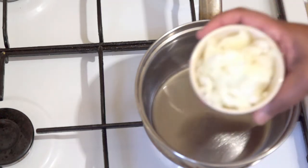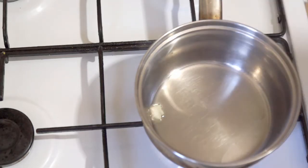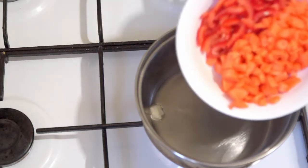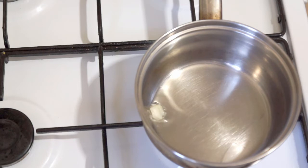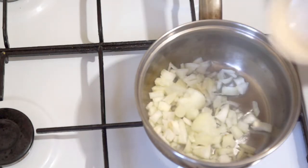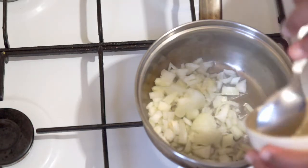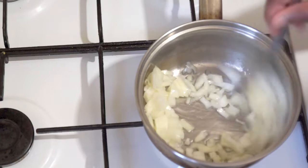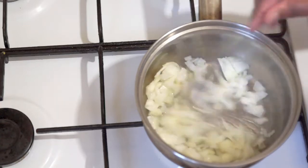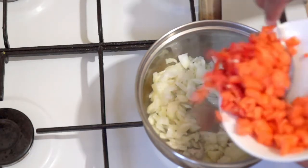Once it's heated I'm going to go in with some onions, some sweet peppers, and carrots. That oil looks about right. I think I had the stove up too high so I've just put that down a little bit. Just putting in my onions — get all my onions in there. And I can put my sweet peppers and carrots in at the same time.